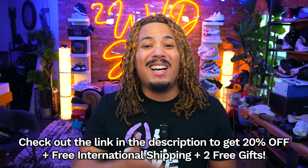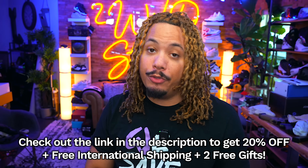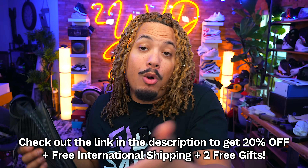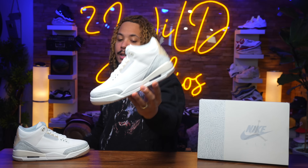There you have it — the Performance Package 5.0 Ultra. Check out the link down below in the description, get 20% off on your order plus free shipping, and that's also including international free shipping. Sign up, get yourself something for you or a friend. Salutes to Manscape for sponsoring today's video.